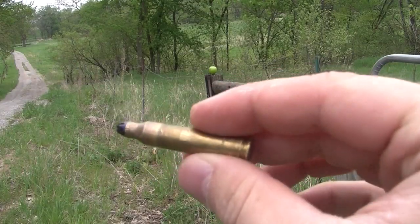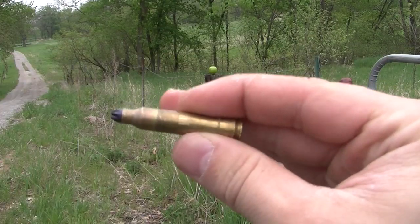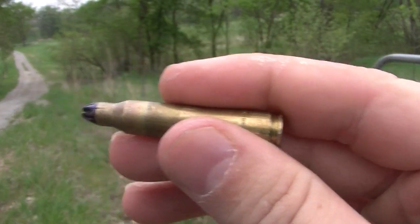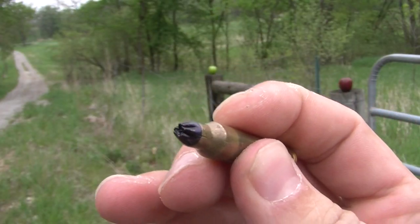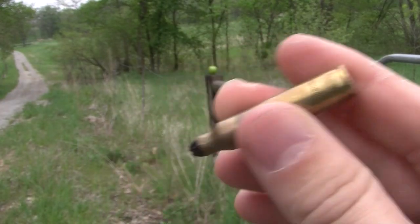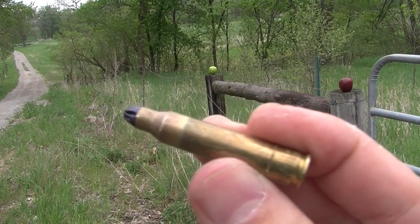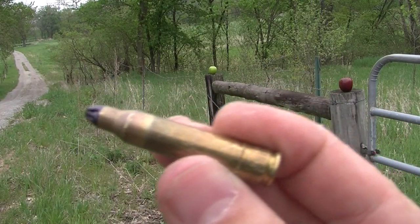Today we're going to be shooting some 5.56 blank rounds. If you guys haven't seen blank rounds, here's what they look like. Basically what they are is a casing and that end is crimped, and there's a little bit of lacquer put on the end there. It's really just filled with gunpowder. We're going to see what these can do to some targets up here.